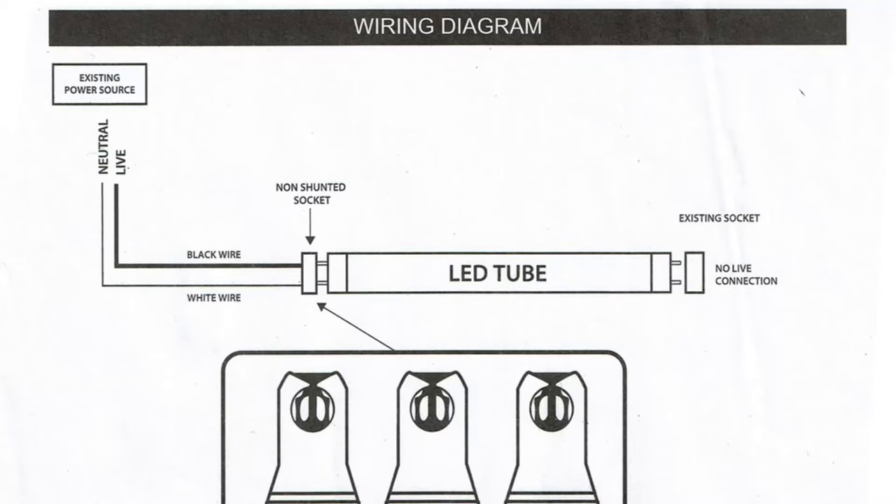As you can see in this diagram, the wires only go to one socket. The other socket is empty. You have a black wire and a white wire coming through the one socket. It doesn't matter which wire is which — either way works.